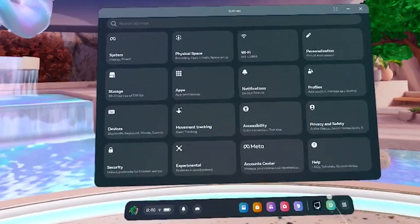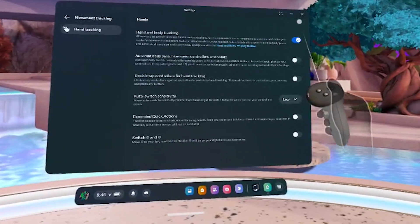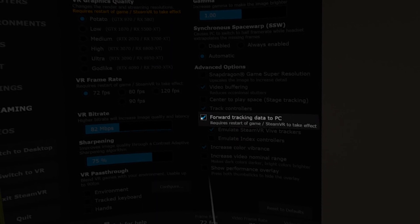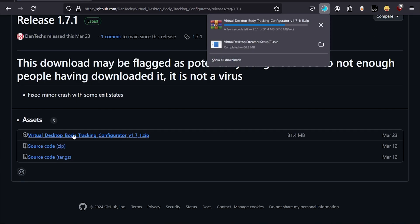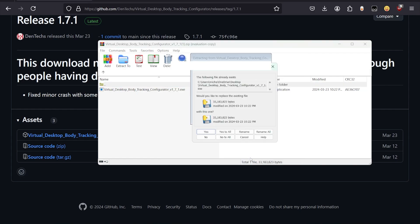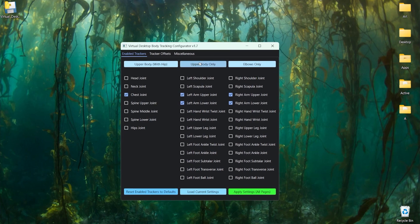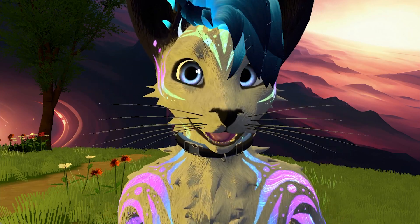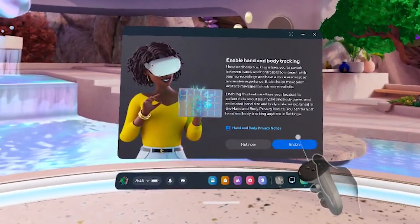If you want to use virtual upper body tracking for chest and elbows, you're going to want to enable Quest 3's hand and body tracking in your headset's settings. Then go to your headset's Virtual Desktop app, go to streaming settings, forward tracking data, and emulate trackers. The Quest 3's inside-out tracking comes with a lot of emulated trackers. Since we have physical trackers for our legs and waist, we're going to want to disable those emulated trackers. To do that, use Dantec's Virtual Desktop Body Tracking Configurator, which you can get for free on GitHub, and set it to only do upper body tracking. If you ever load in and see the emulated trackers underneath you in the floor, just turn them off and on again in the Meta Quest settings.